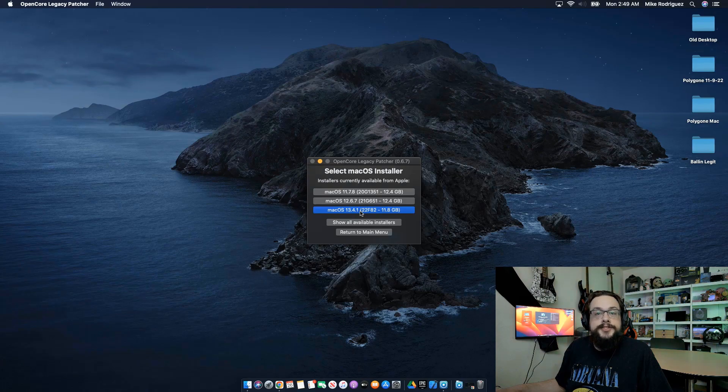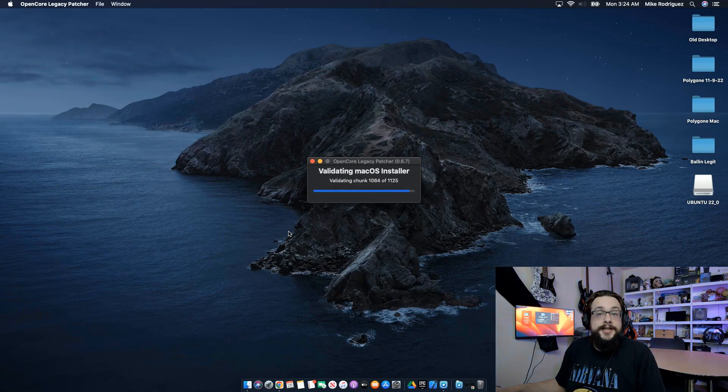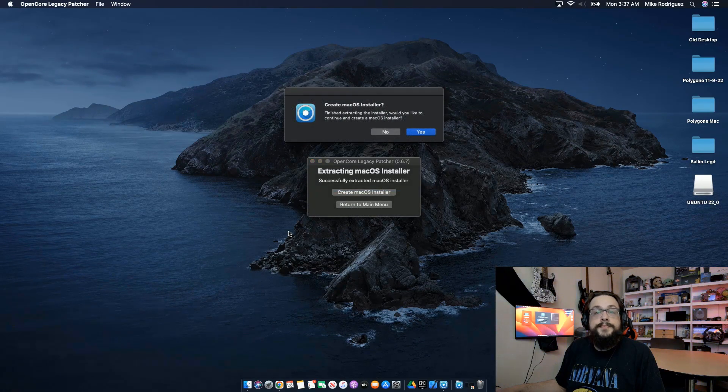It will download the latest catalog of available operating systems, and this is direct from Apple. Here we see the different versions available. I'm going to go ahead and choose macOS 13.4.1 because that is the latest version of Ventura. Thankfully, that's also the smallest version. The download process will take some time, so we'll fast forward through this. The installer will validate and extract — this process will take some time, especially if you're on older hardware, which is likely the case here since that's the hardware that isn't supported with newer operating systems.